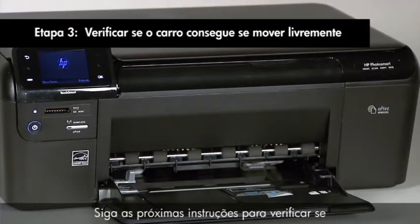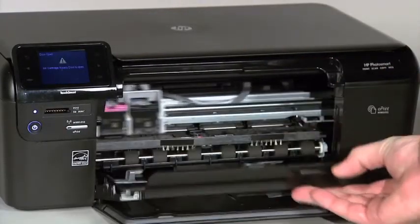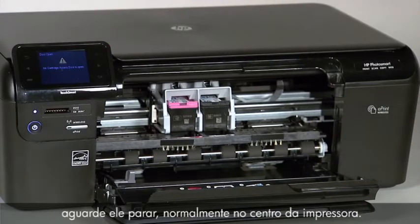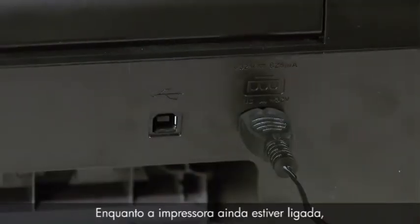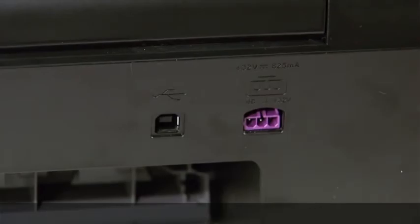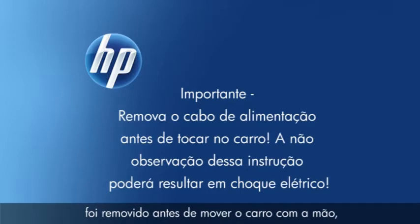Use the following steps to make sure the carriage can move freely. With the power on, open the cartridge door. The carriage may move — if it does, wait for it to stop, usually at the center of the printer. While your printer is still on, remove the power cord from the rear of the printer. It is very important to be sure that the power cord is removed before moving the carriage by hand, to protect against the risk of electrical shock.